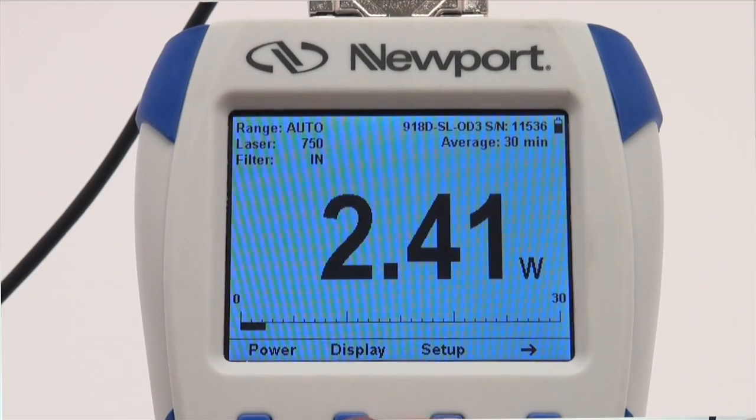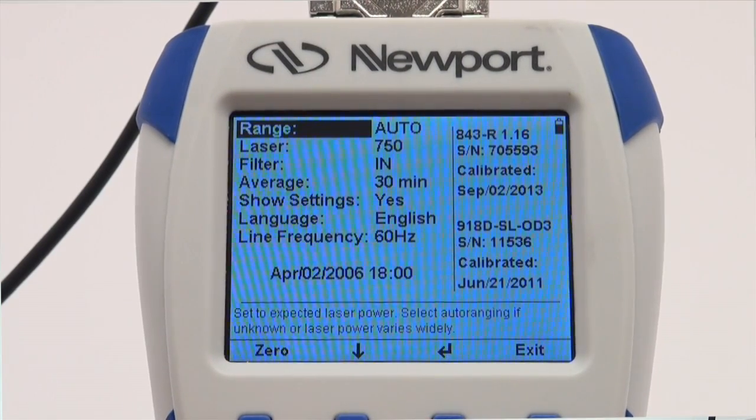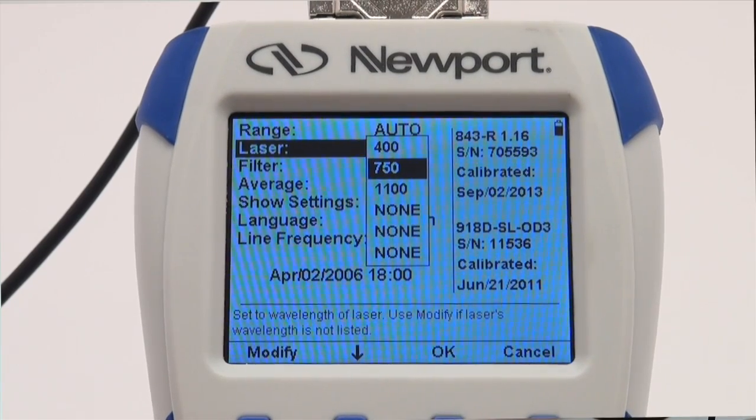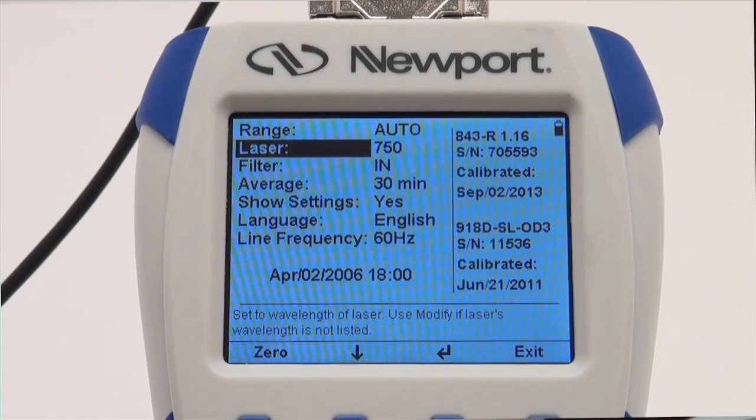From the measurement screen, press the setup key. Next, press the down arrow until the laser menu selection is highlighted, and then press the enter arrow. Select the desired wavelength and press the OK button.